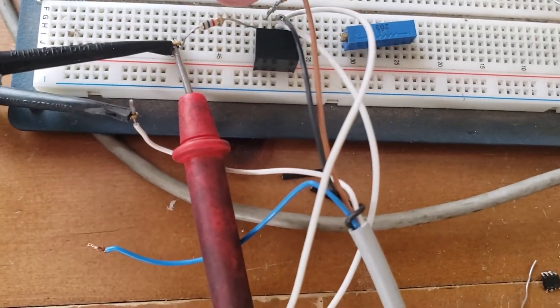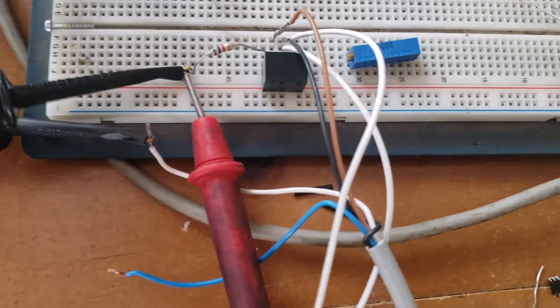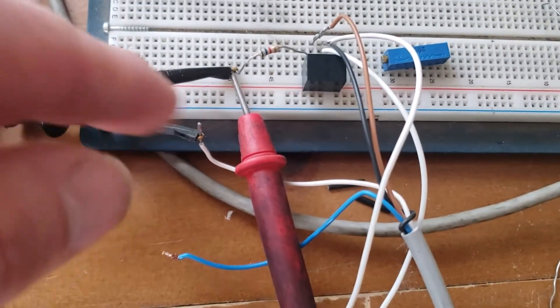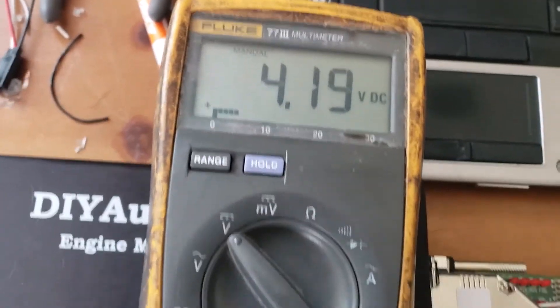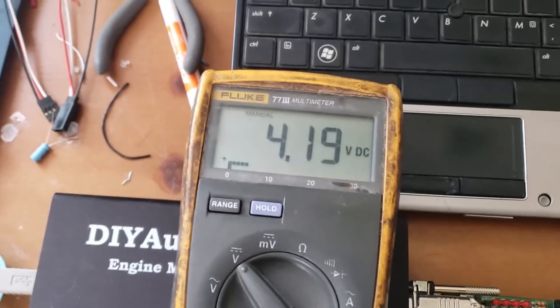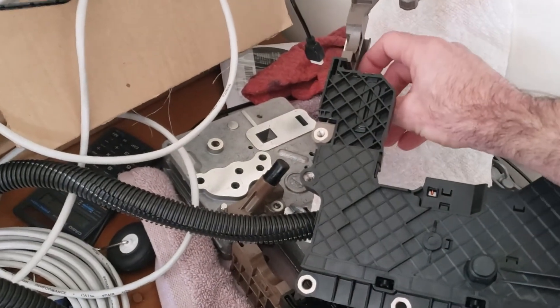There's a 5-volt pull-up on this resistor, and this black wire loops around to the white wire. I couldn't quite get them together correctly, but that loops around to there. So now on the multimeter we have 4.1 volts, and then as I move the range selector forward and back, the voltage changes.